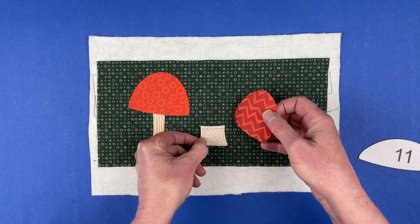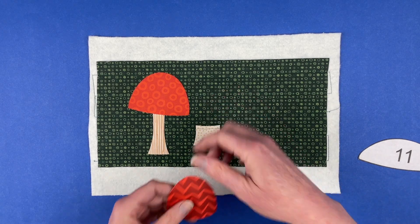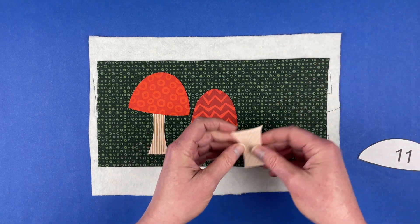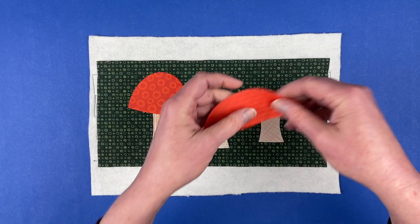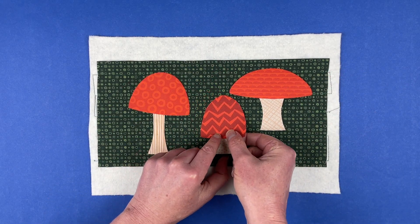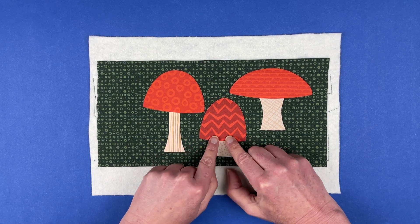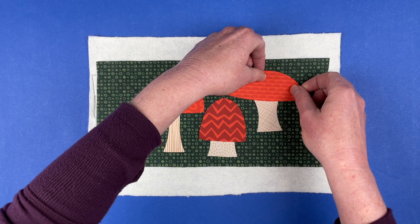This one's got a very fat cap, and I am being careful — I don't want them to line up exactly at the bottom. That would look very unnatural. I want these to look like a little cluster of mushrooms you might find in the woods, which means you might want to play around with them a little bit. You're going to have to sew this block to other blocks and you're going to have to trim it down first. The finished block is just going to be five inches by ten inches, and you want to make sure that your mushrooms are within those dimensions.